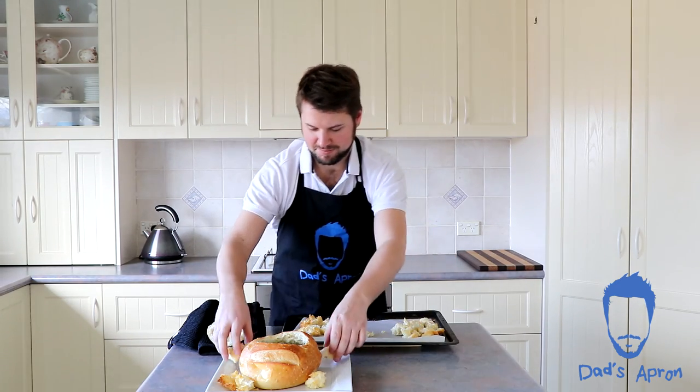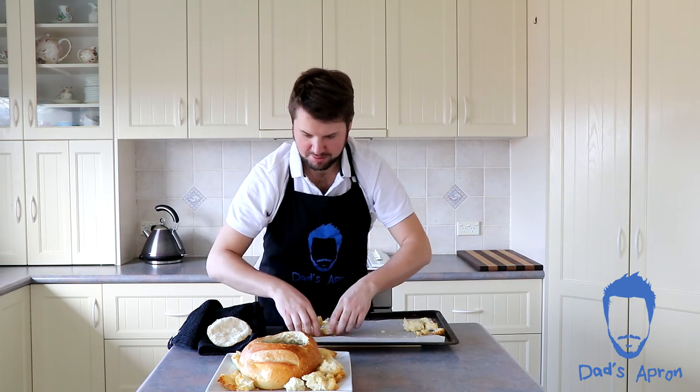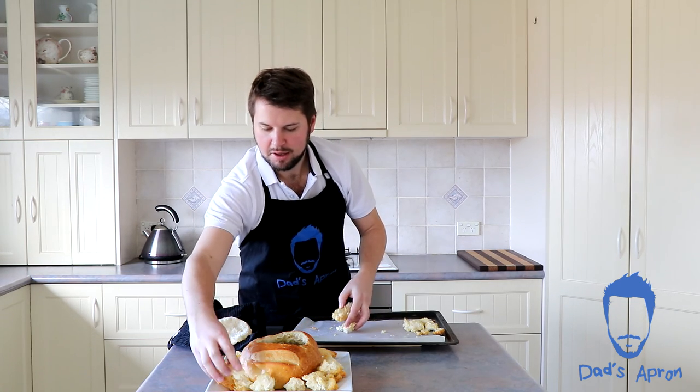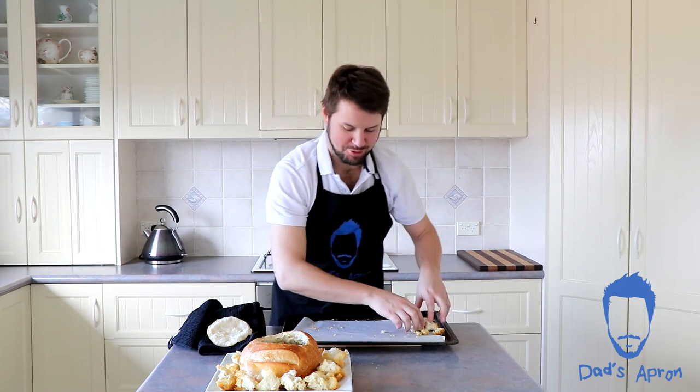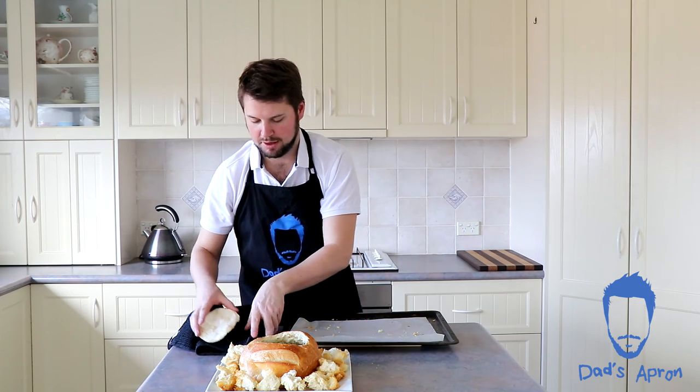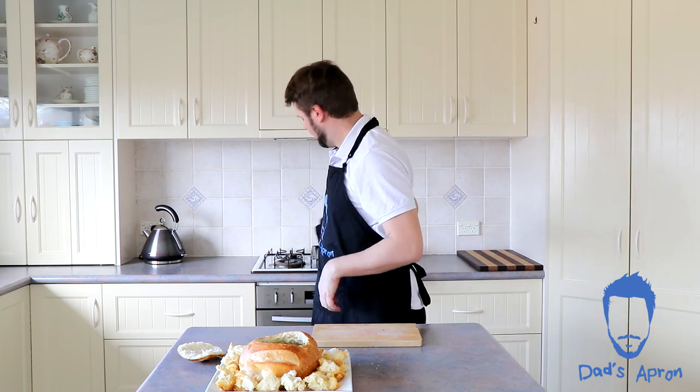Now we're just going to get our crunchy bits and place them around. We're going to have this later — we've got a few friends coming around. There you go, that is the Cobb Loaf Dip. Really easy to make, only a few ingredients.